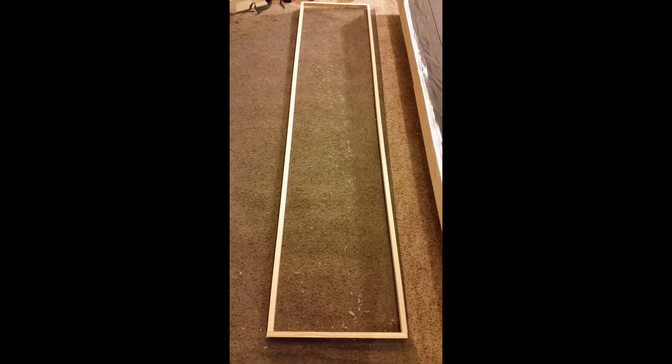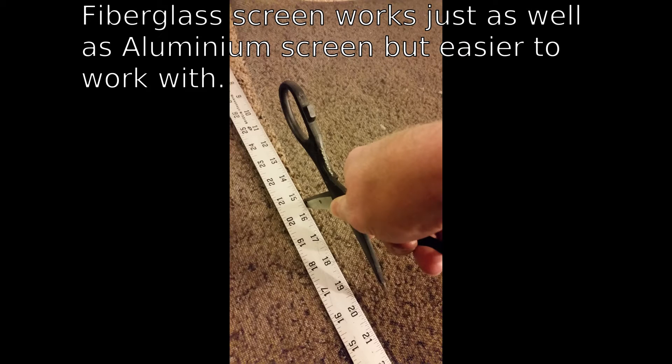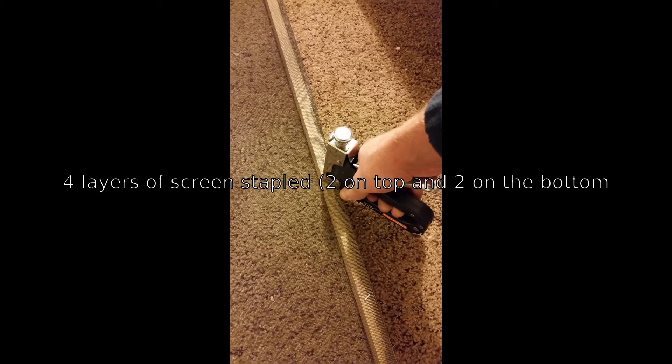I used my table saw and ripped a one inch thick piece of wood off of the one inch by six inch by eight foot boards and used that one inch piece of wood for the frame. I was able to cut the aluminum screen quite easily using shears from Harbor Freight and dragging one blade of the shears across the screen up against a straight edge. I then stapled the screen to the frame using a staple gun and putting staples about every six inches.